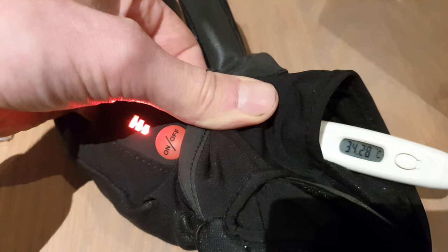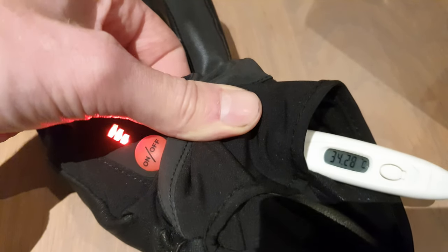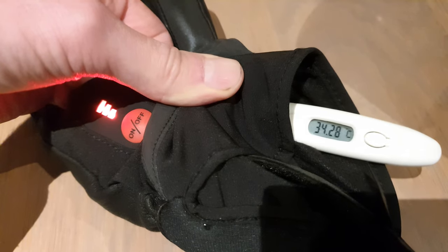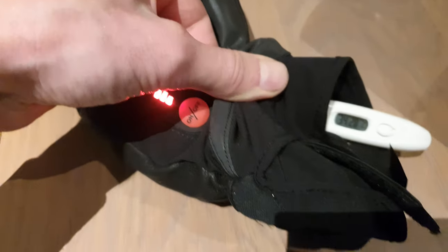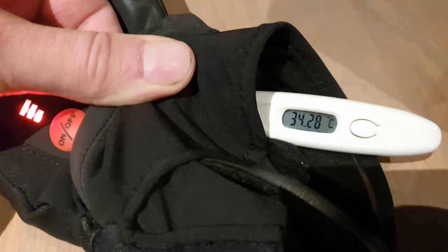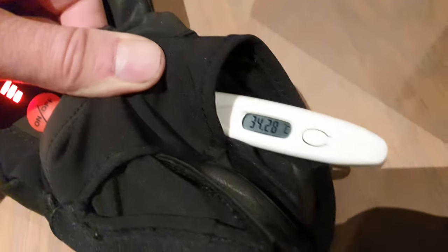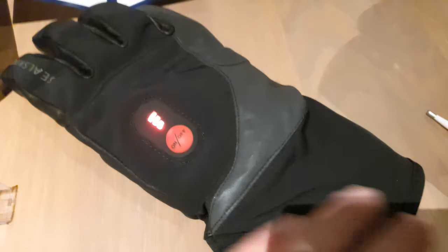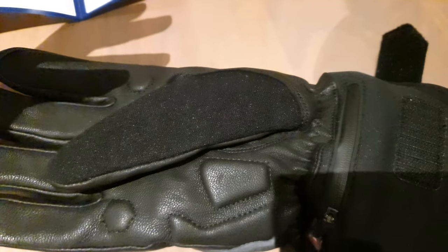So these are heated gloves of seal skin and I just wanted to measure them because I use them on my hands and they got very hot. So it's on maximum heat and they are like 34 degrees Celsius — not Fahrenheit, Celsius. Quite expensive of course, but very good.